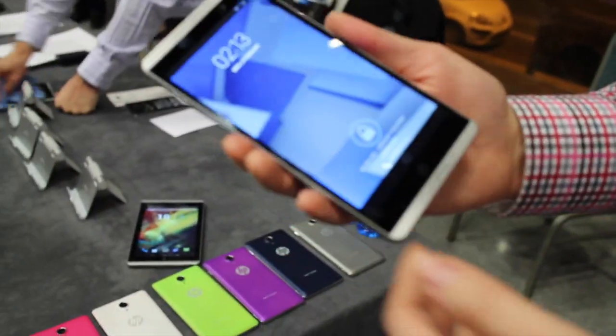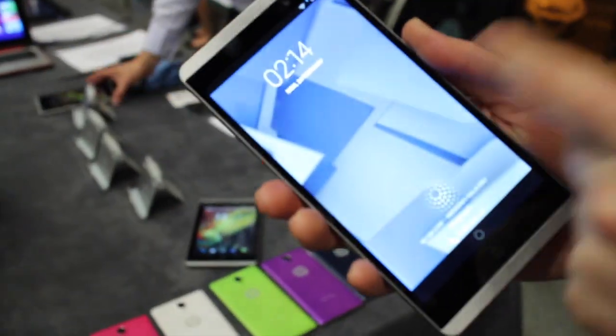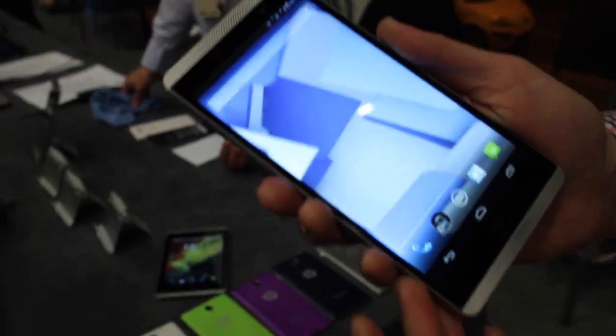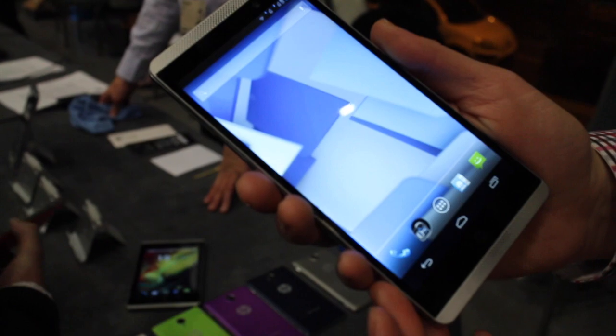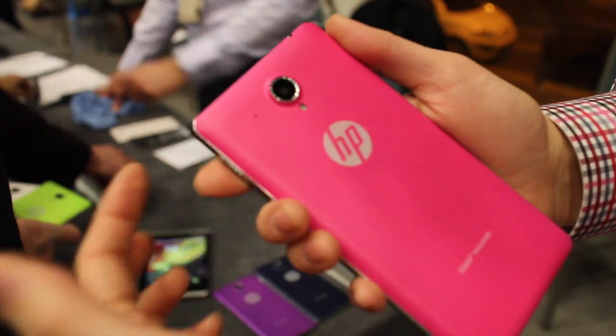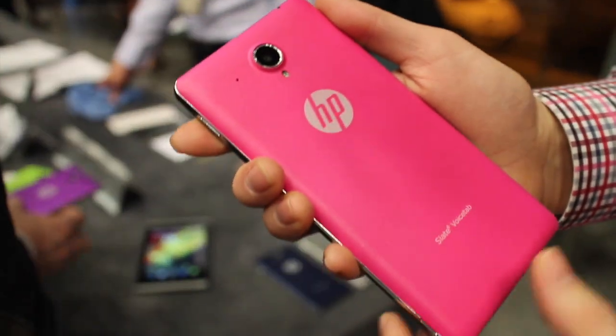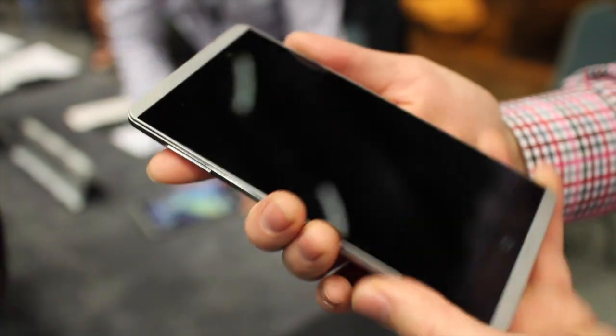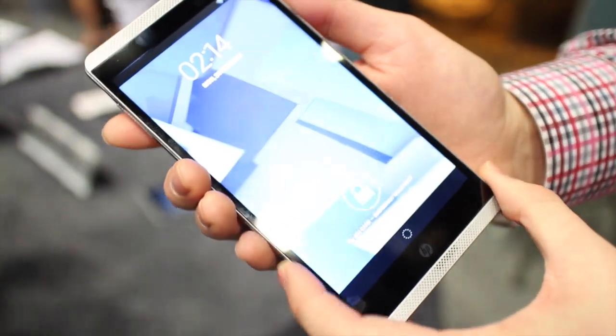Looking at the Slate 6 Voice Tab, the resolution on this is 1280 by 720. On the Slate 7 it's 1200 by 800. IPS display, 5 megapixels on the back, two on the front for the camera, and there's a quad-core processor in it. You can see on the table behind us we have a variety of colors of device backs.